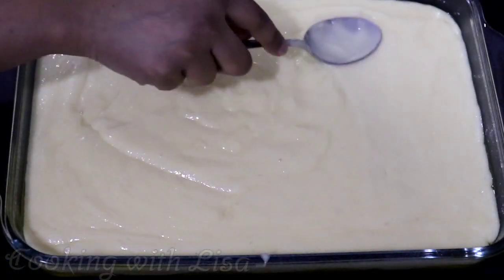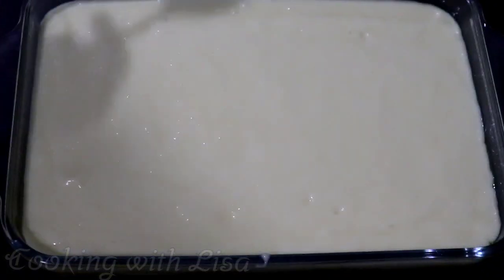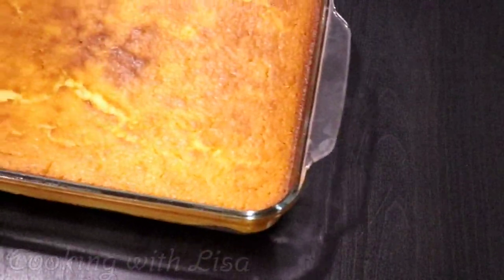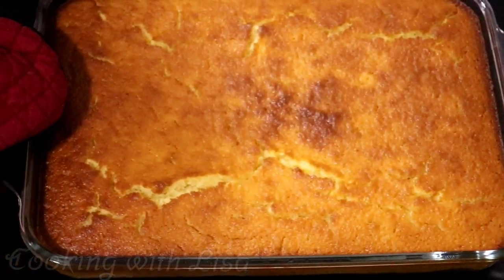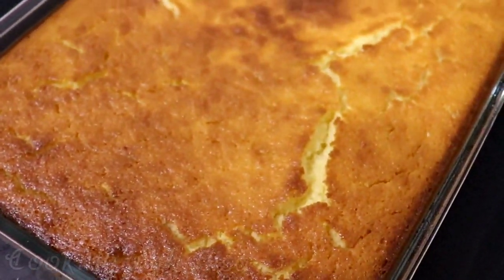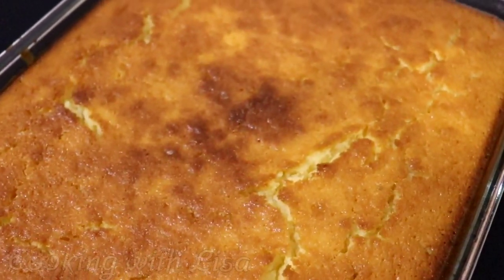This cake will go in a preheated oven to bake at 180 degrees Celsius, that is roughly about 350 degrees Fahrenheit, for about 35 to 40 minutes. You will know when the cake is finished once you insert a toothpick in the middle and it comes out dry. Everybody's oven is different so you'll have to check it.